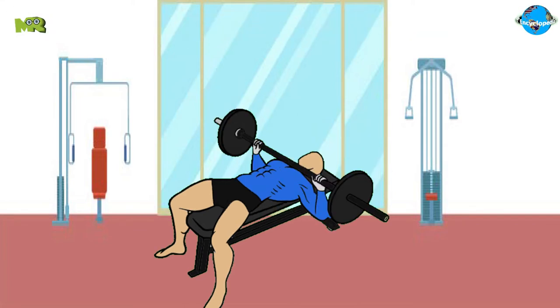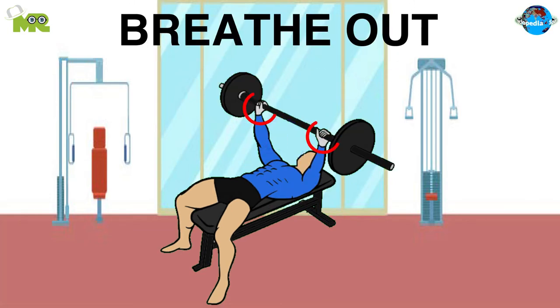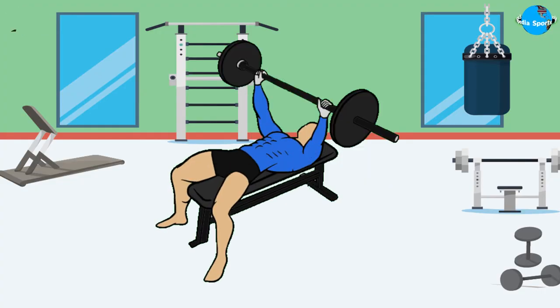Slowly bring the bar close to your chest as you breathe in. Carefully push up as you breathe out, gripping the bar hard, staring at a spot on the ceiling rather than the bar. Repeat the same movements until you complete one set.